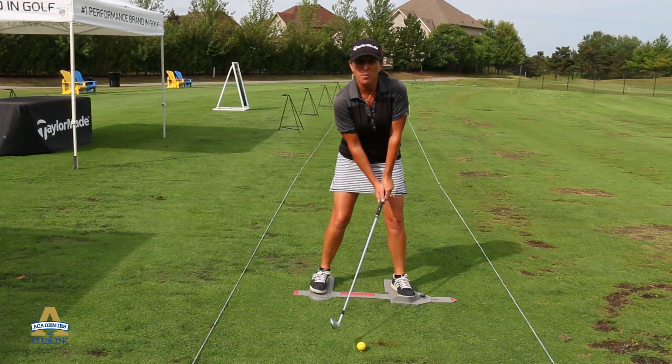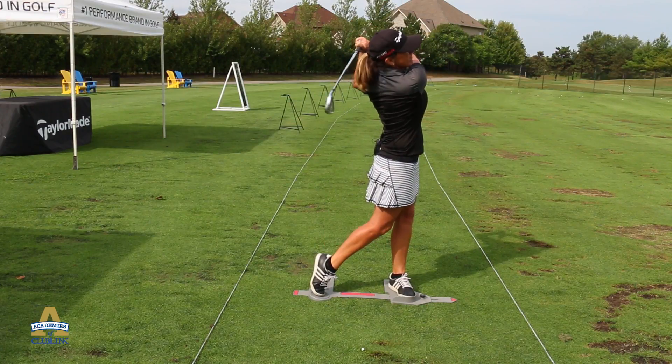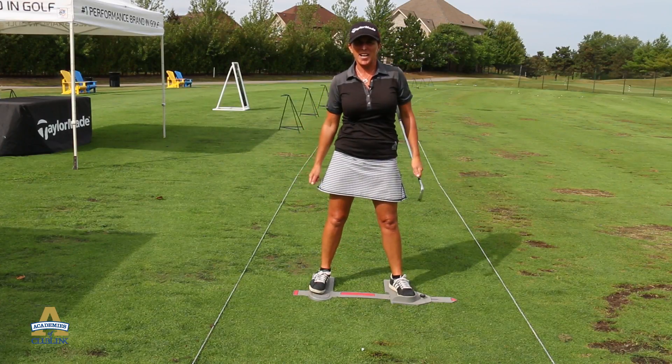Great training tool for a proper foundation. Let's see how it goes. If you want to work on your foundation, come see me at the Glen Abbey Academy.